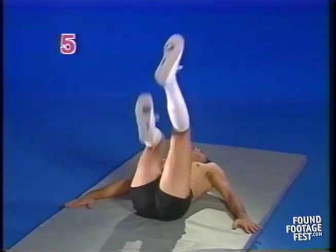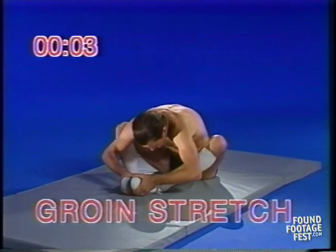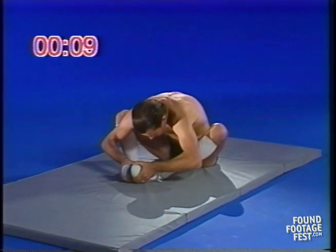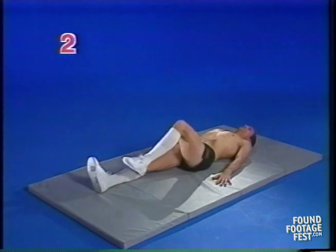The beauty of these exercises, of course, is you can do them in your closet. Groin stretch. We did a lot of this on the A-Team, a television series I did a couple years ago. For those of you who have two left feet, you're in trouble.